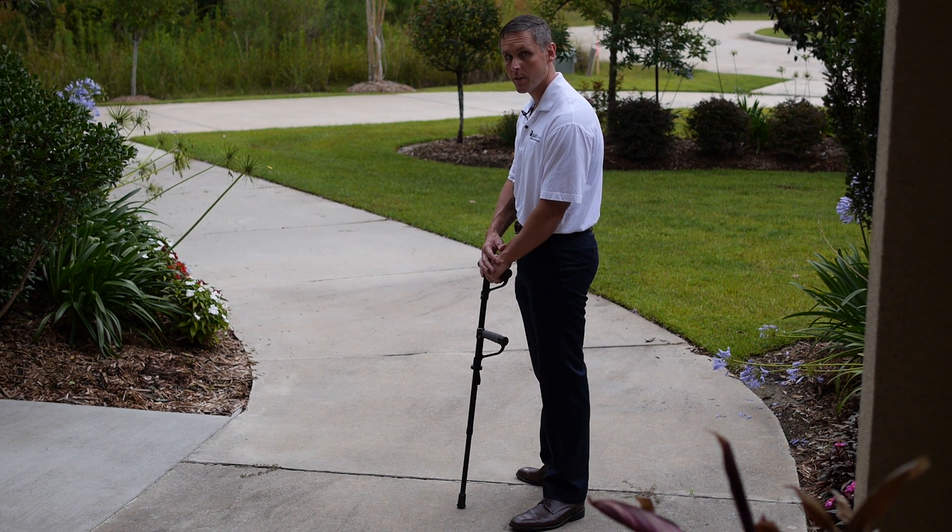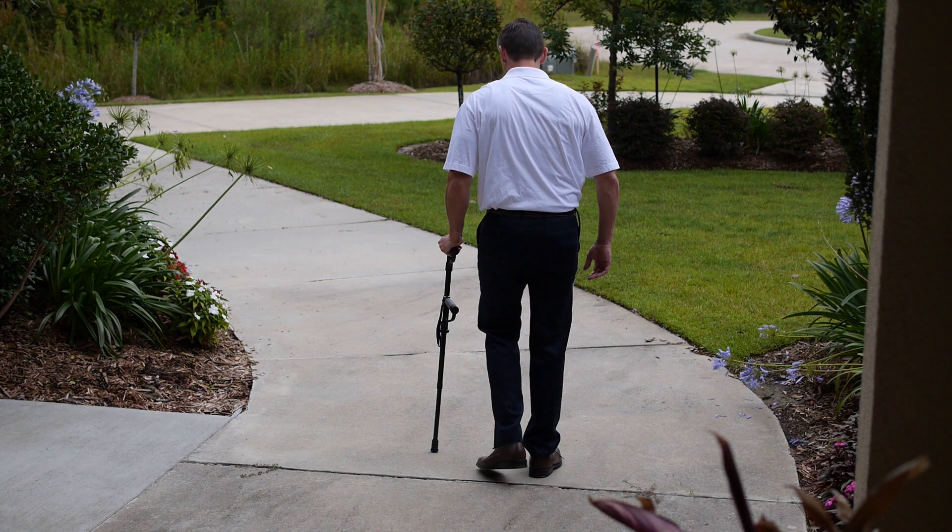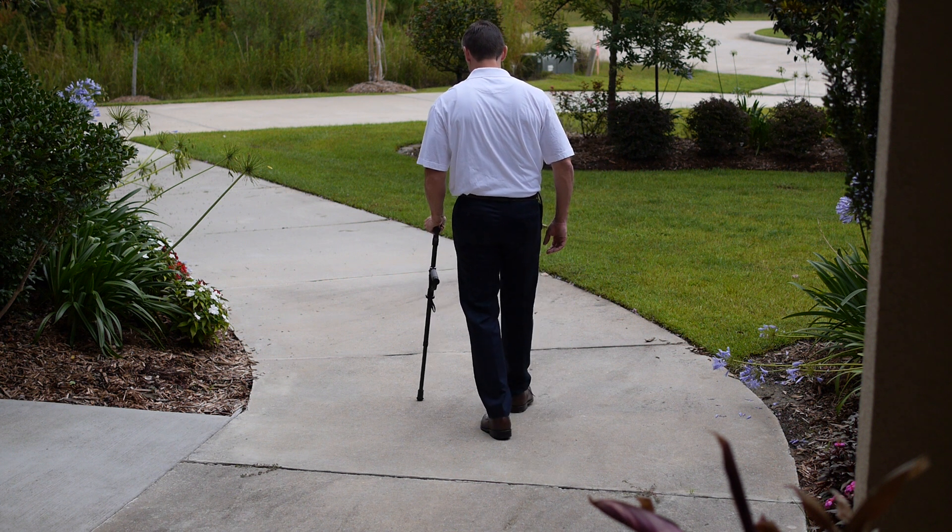So let's watch how that works for a moment. If you notice, as I take a step with my right leg, I move the cane at the same time.